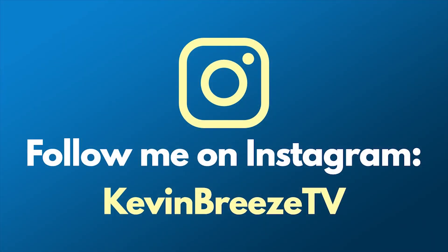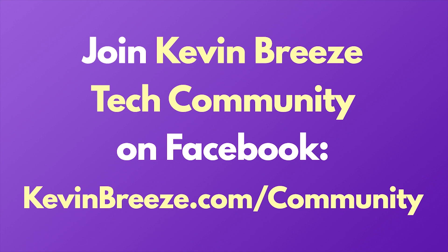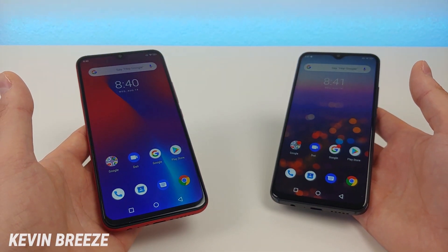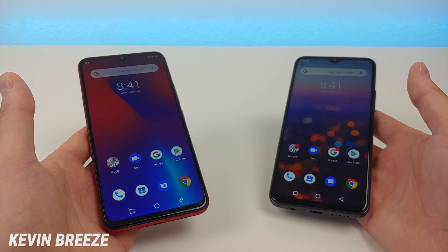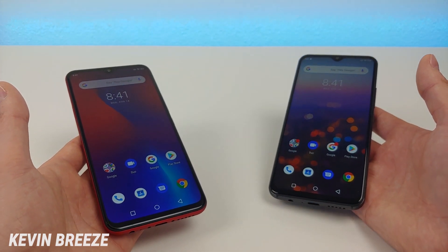Follow me on Instagram at KevinBreezeTV. Please join the Kevin Breeze Tech Community on Facebook to chat about budget smartphones, ask questions, and help others. Hi everyone, this is Kevin here coming at you with my comparison between the Umidigi F1 Play and the Umidigi S3 Pro.